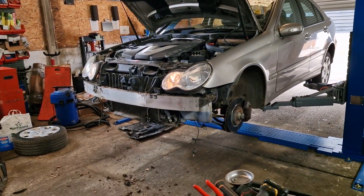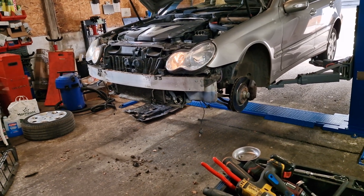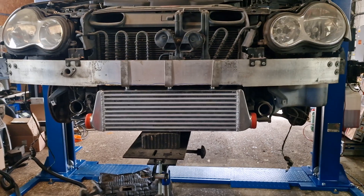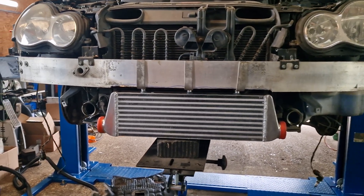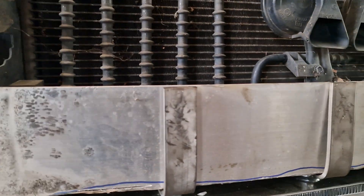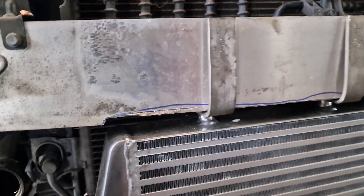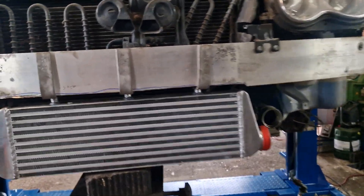We can see where it sits and the fit looks pretty good. We're going to need to make a little bracketry for it to go on but that's straightforward. Here we are mocked up with some steel bracketry — plating that's been bent and drilled — and they are actually screwed in at the top, which should be enough support.